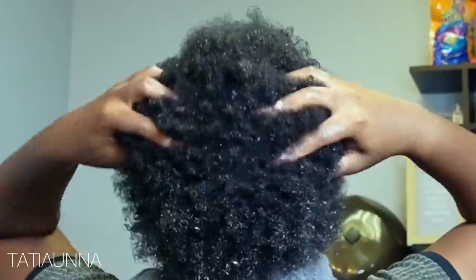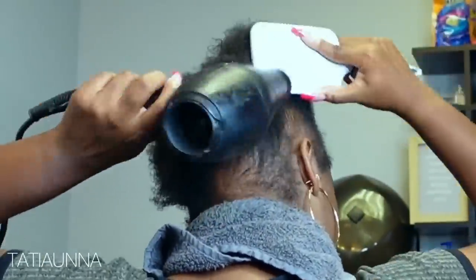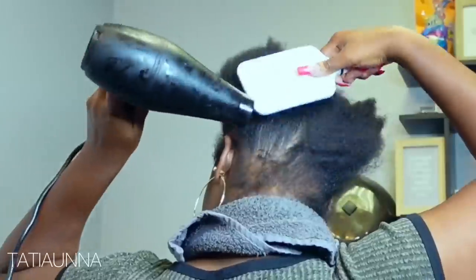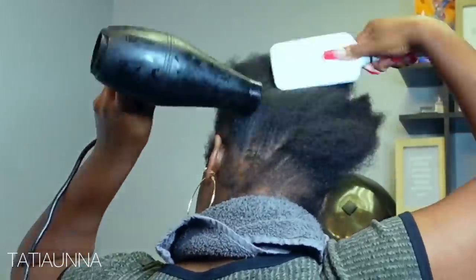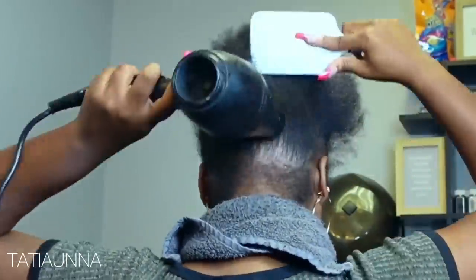We're going to be blow drying the hair upward because today we are doing a soft textured kinky straight ponytail. It's going to be such a cute look for a date night or girls' night out — maybe a quick event where you want something simple. Now we're just going to put our hair into a guide ponytail. I'm leaving out my edges because they are naturally fine and I am working on growing them.